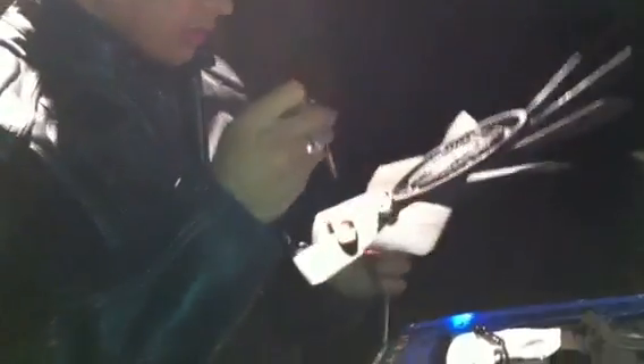Before we find out we don't have the right size of Allen key. I need a 5. We don't have a 5. We need a 5mm Allen key, which we do not have.